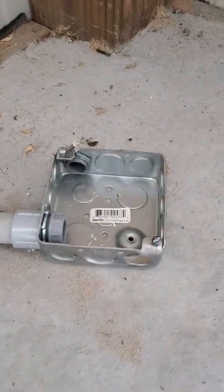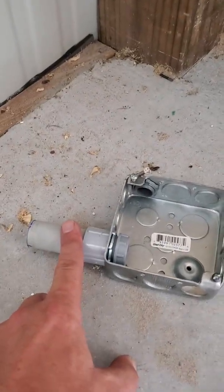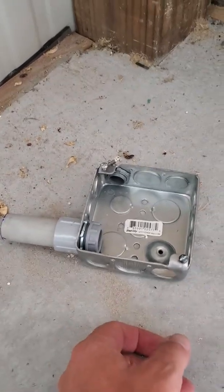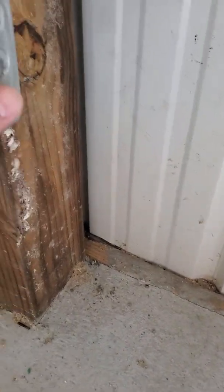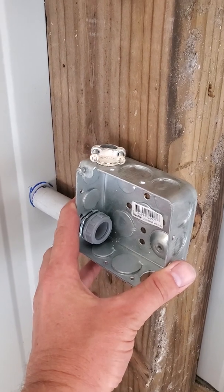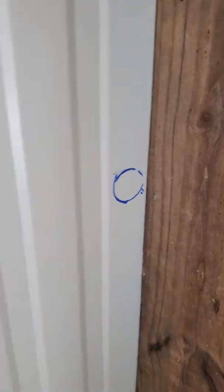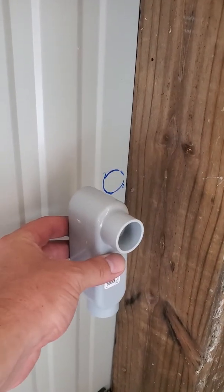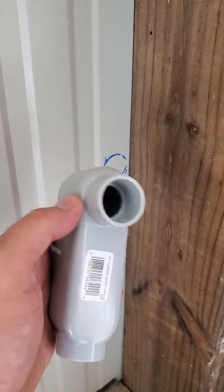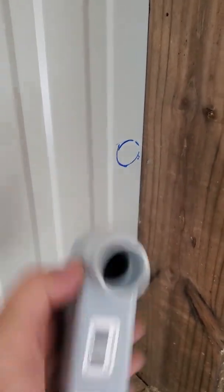I'm going to connect it inside. We've got a 4x4 electrical box with three-quarter inch conduit — I was going to use half inch but it's pretty tight so I upped it. I'll fasten this right to the 6x6 post. Got the hole marked, I'll cut a hole in the metal. From the outside the conduit will come in and connect right to it, with a little silicone around the edge so nothing gets through.